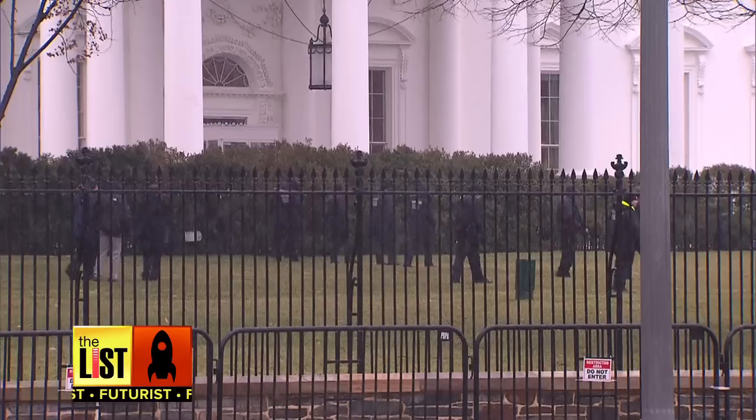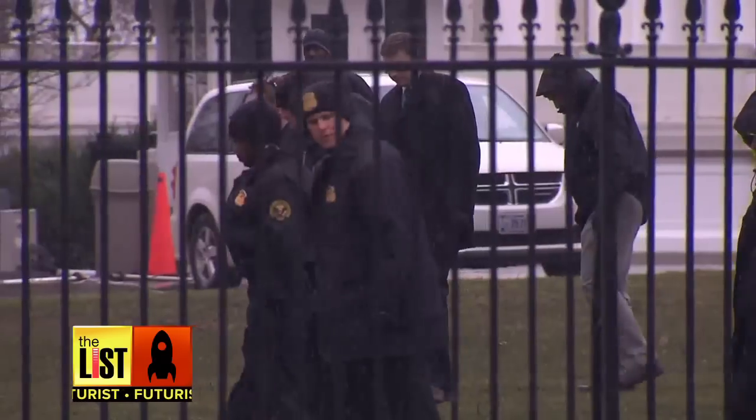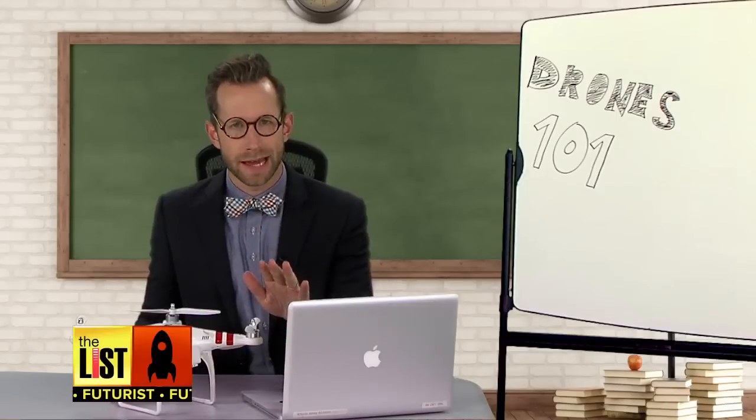This is the DJI Phantom, which is pretty much the same one that crashed on the White House lawn — but we'll get to that next week.